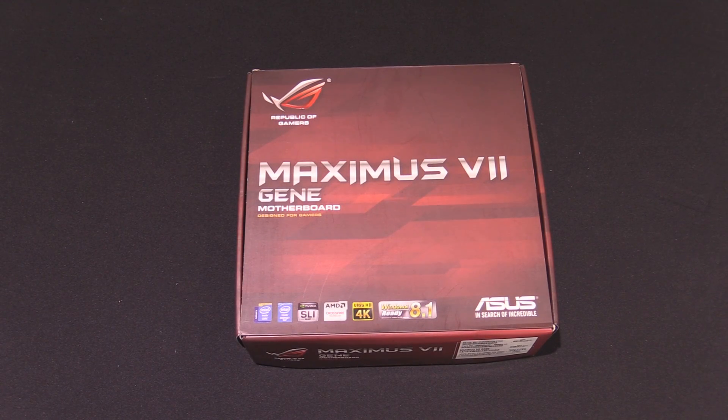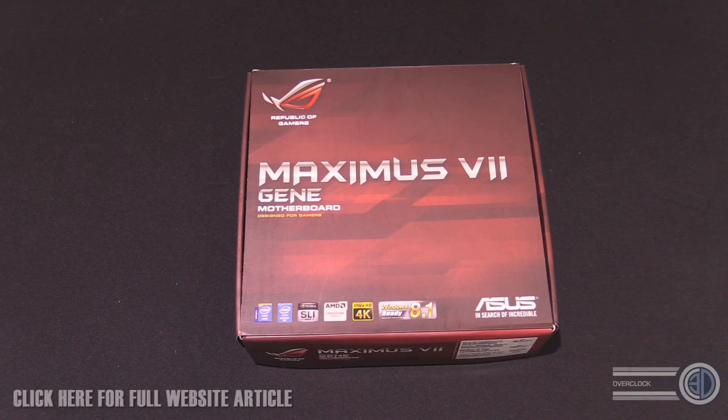Hey guys, it's Tiny Tom Logan back with another quick video for you. Many of you on Facebook and even on the main YouTube channel have been asking if we were going to be getting a Gene, so I had a little whisper in Asus's ear and I finally managed to get one here.